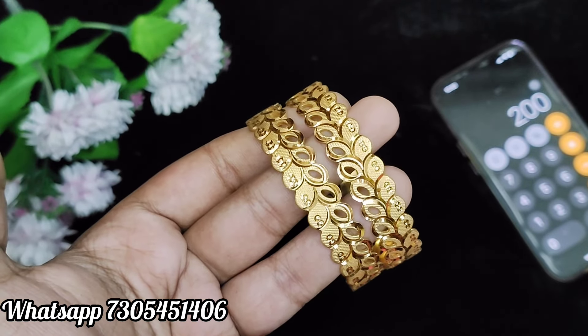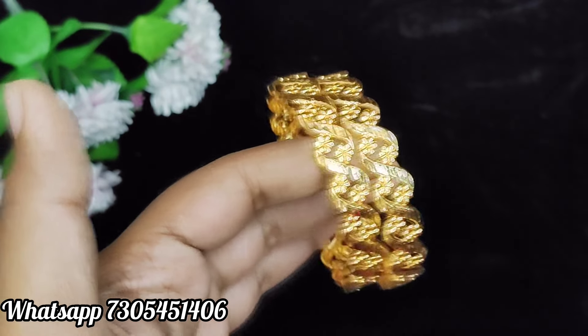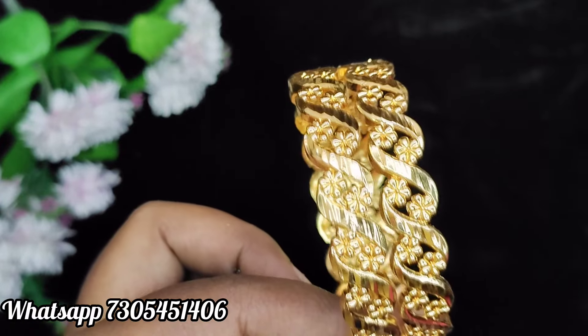If you are interested, take a screenshot. You will see a WhatsApp number and place an order. The payment is online payment. The COD option is available. You will see payment via G-Pay or bank transfer.